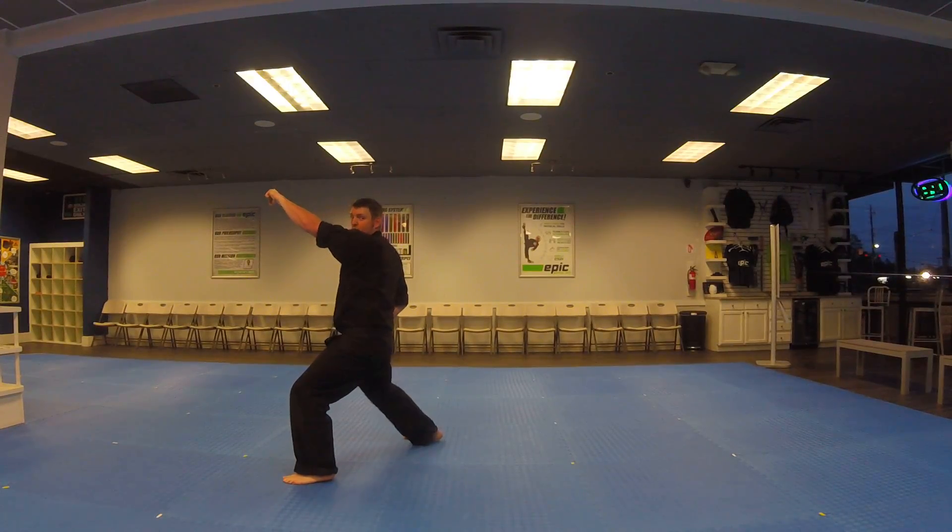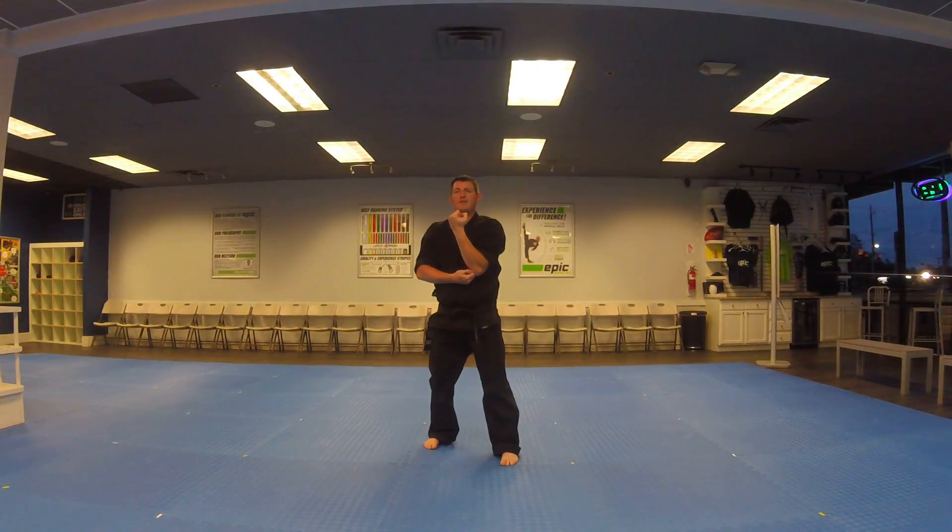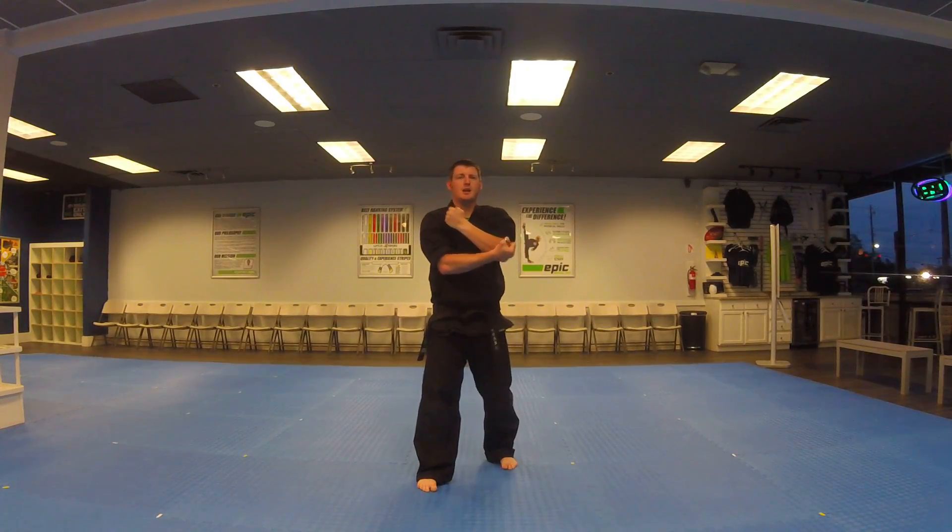To the front, look. Step left foot into a walking stance, left hand high block. Step, high block.